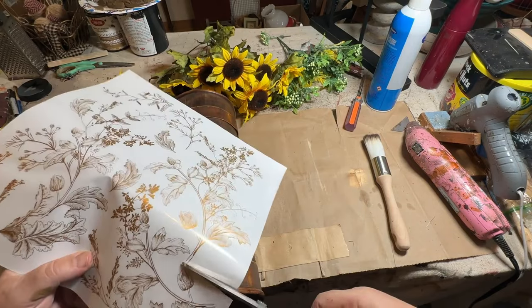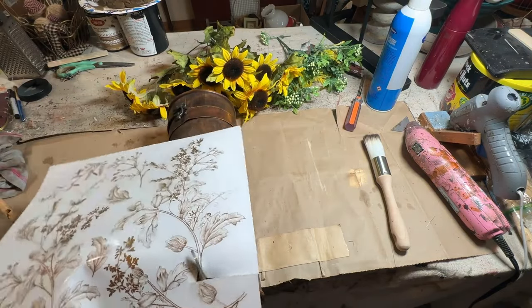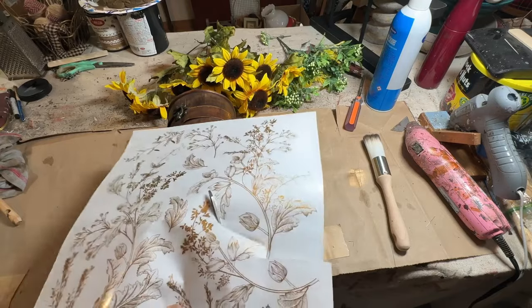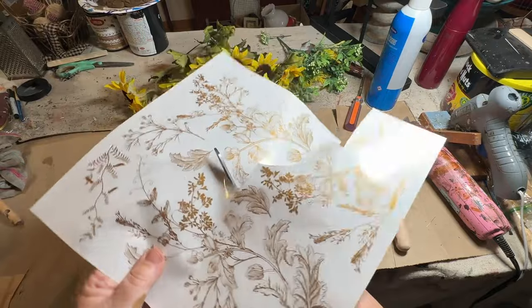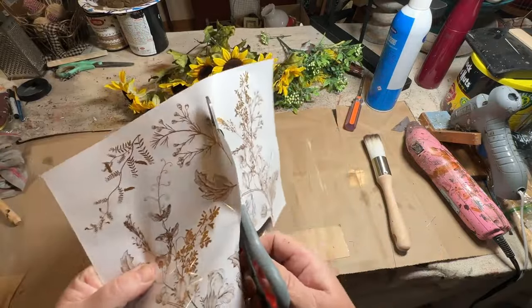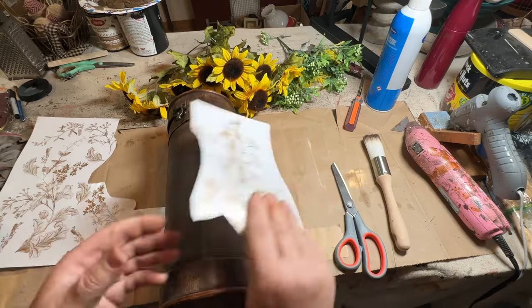So I have this — I believe this is from Redesign with Prima — some rub-on transfers. I'm going to cut out one of these nice big tall flower pieces and I'm going to put this down and rub it onto my tube.